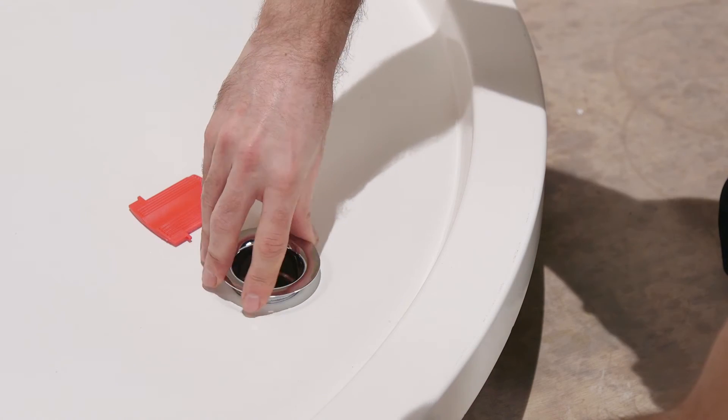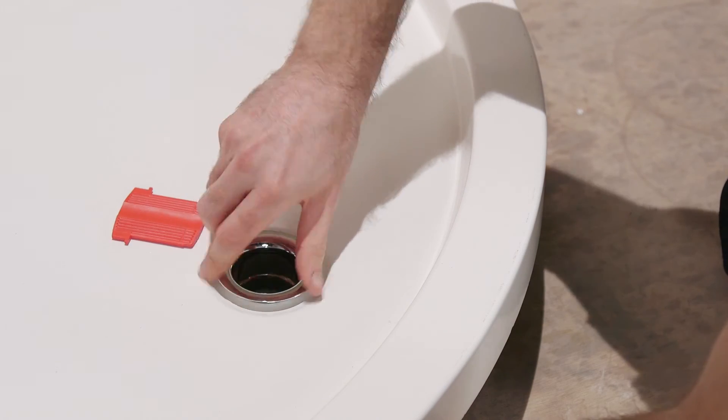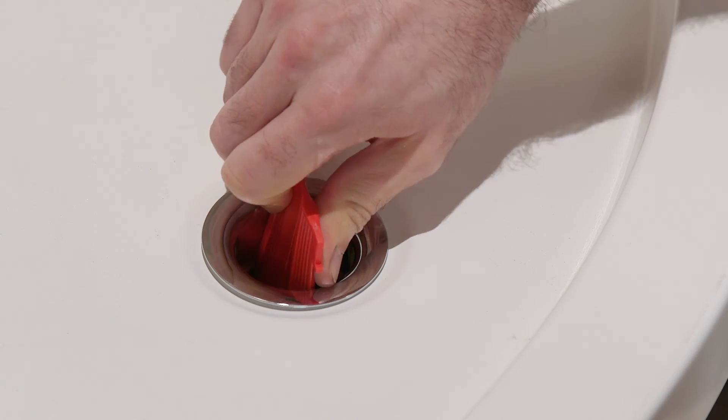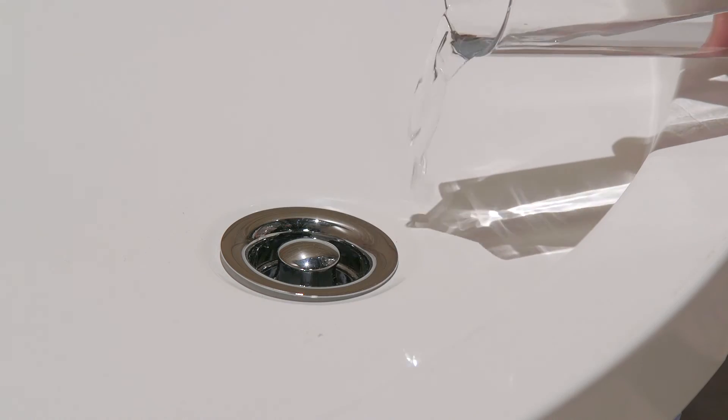Once the bonding has set, connect the waste pipe to the shower tray using the trap. Fasten securely but be careful not to over-tighten. Make sure there are no leaks.